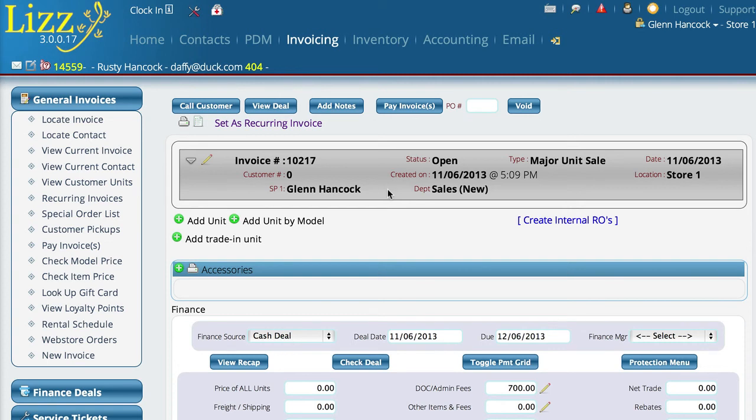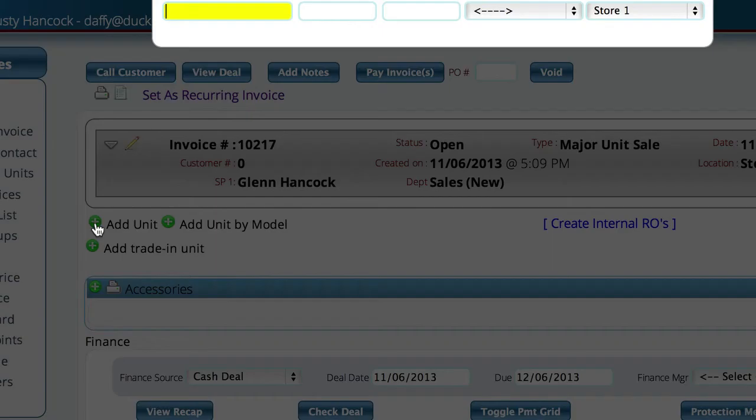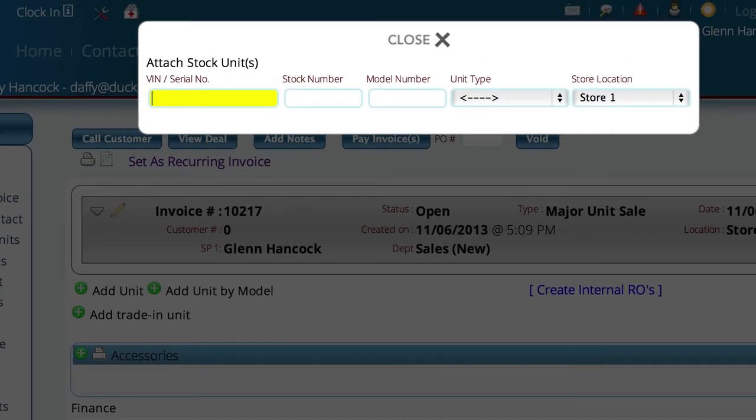There are actually a couple different ways to add units to a major unit deal inside of Lizzy. The first way is probably the most common, which is that you're going to sell things that you have in stock and you want to add those to the system or to the invoice. To do that we're just going to click on the add unit button, and we're on a major unit deal.